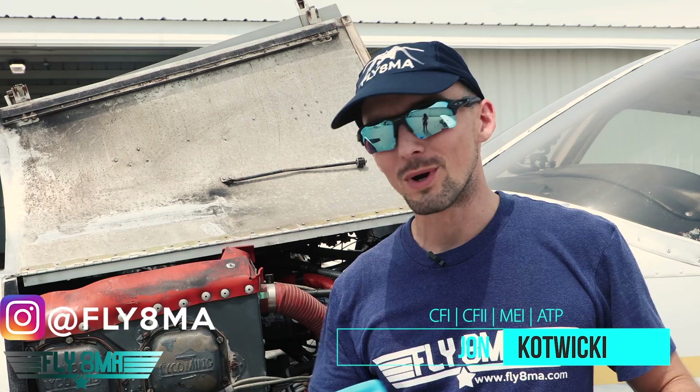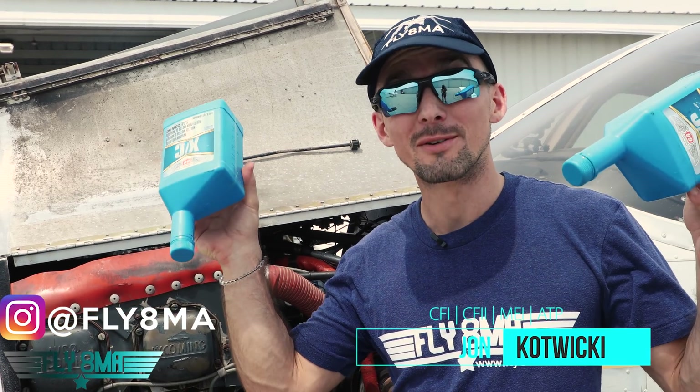Hey guys, what is up? John here from Fly8MikeAlpha.com. Today we're answering a very important question: how long will the engine run for when you're out of oil?